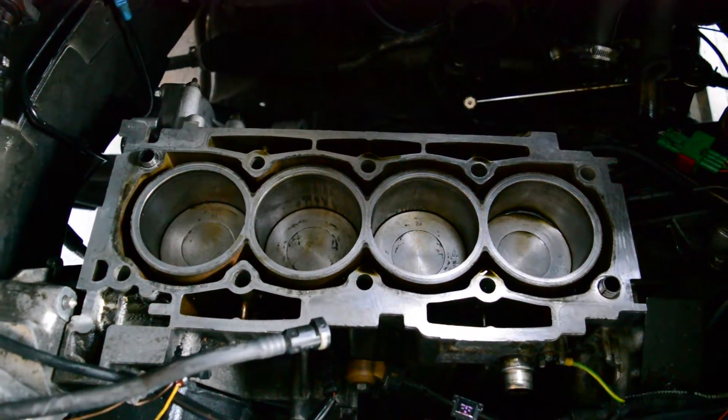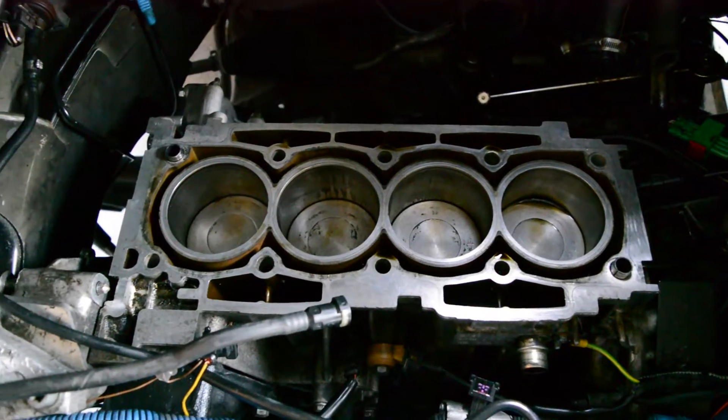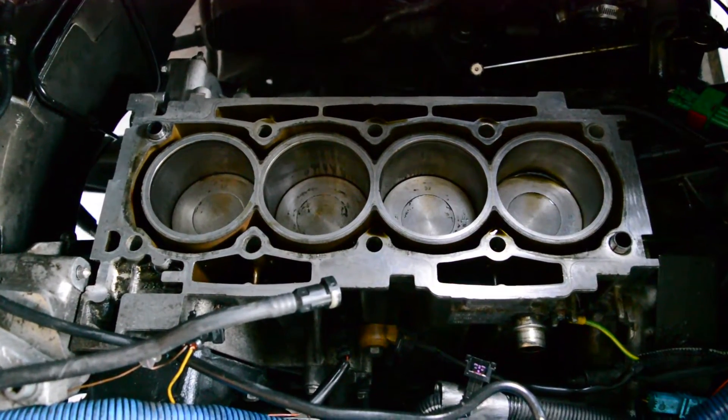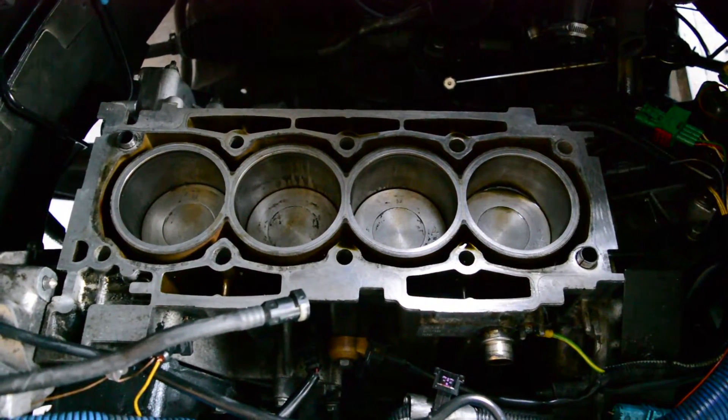Hello YouTubers, I'm FixedRex and today I'm going to show you how you can blind time an aperture. I know this works on 206, 406 and 407 and probably other cars as well.